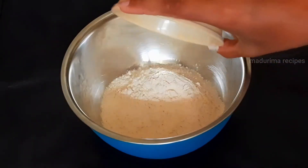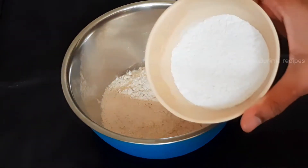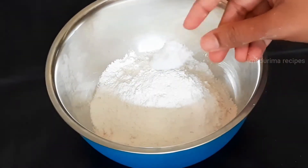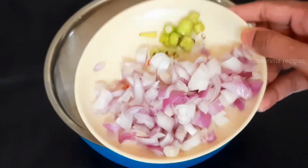First, mix it up. Add a paste. Add a taste. Add some of the taste.